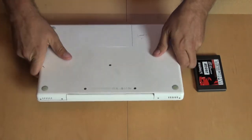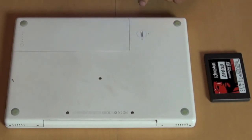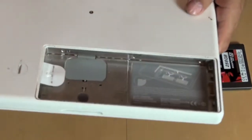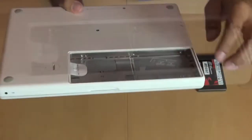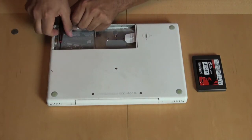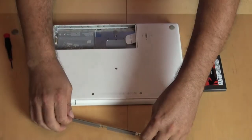Different computers work differently, but this particular Mac, I just need a coin to unlock the battery. Pop the battery out — usually it pops out pretty easily. And then here, there are three screws you have to undo. I've sort of pre-unscrewed them, so let's just get this one out. This whole metal strip pops out.